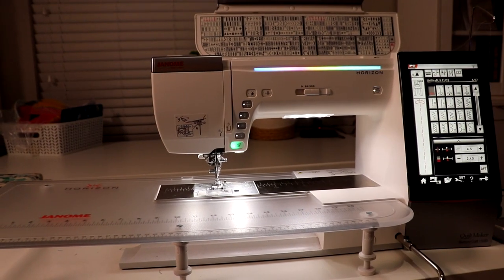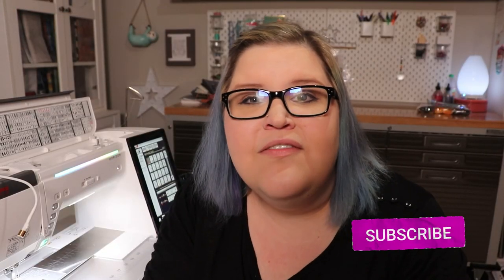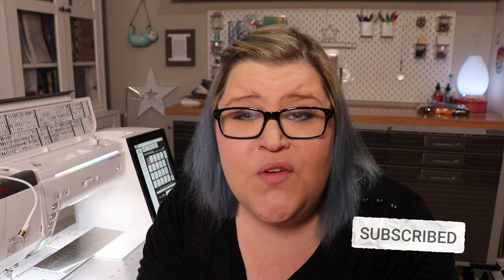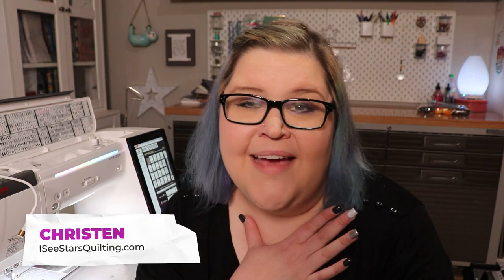It is truly a dream machine. Thank you so much for watching this video. Don't forget to subscribe to my channel for more tips, tricks, and tutorials. Visit my website or check out my other videos. I'm Kristen with IcyStarsQuilting.com. I hope that you have a great day. Bye!